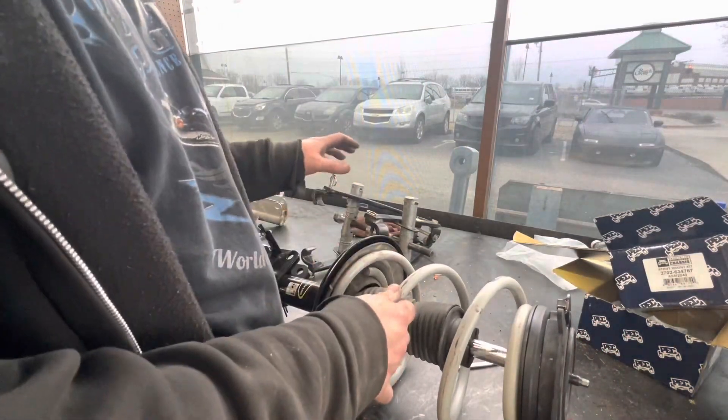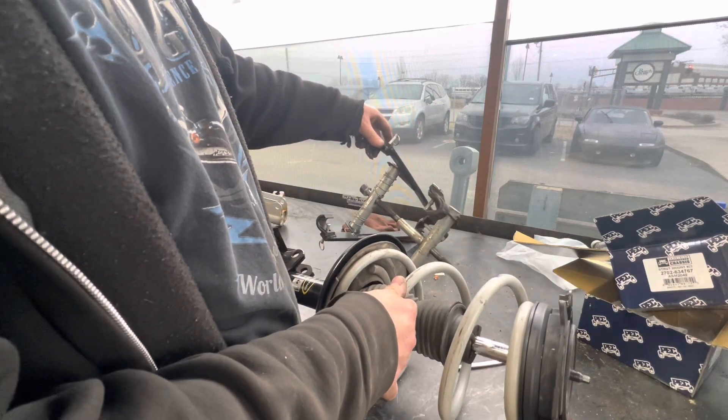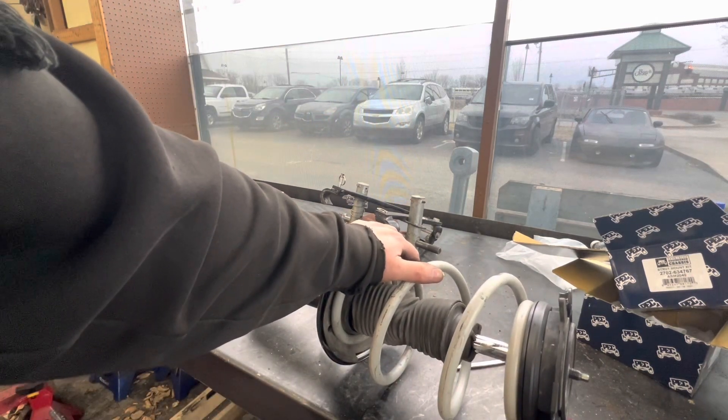So how many of y'all have used one of these Harbor Freight specials? And how safe do you feel when you're using it? Alright, thanks for watching. Hope y'all have a great day. Bye.